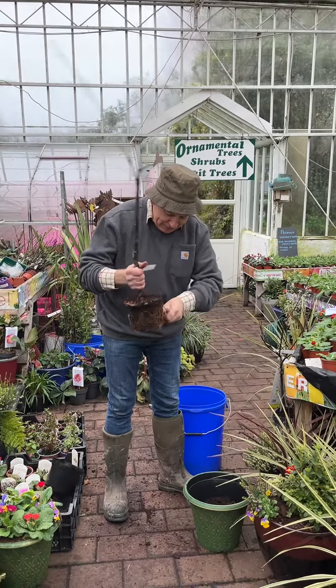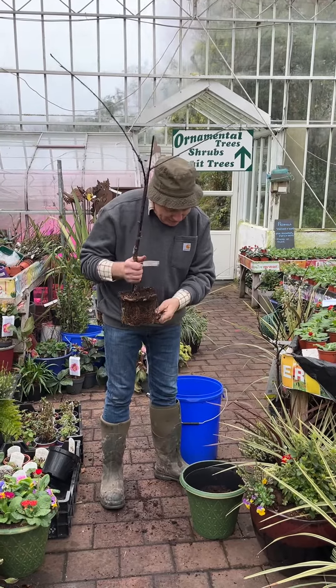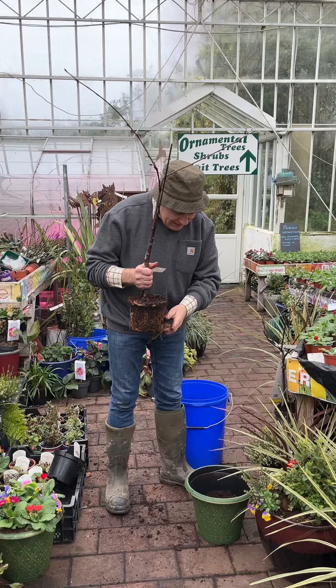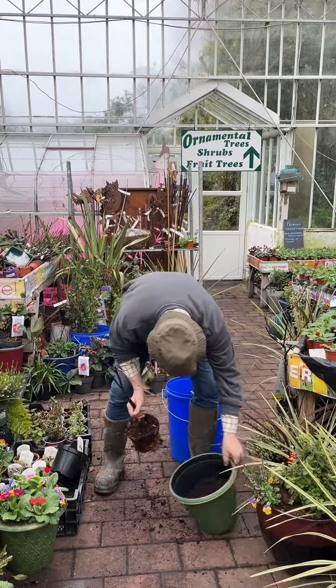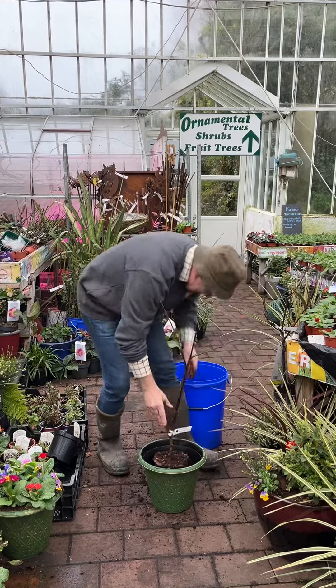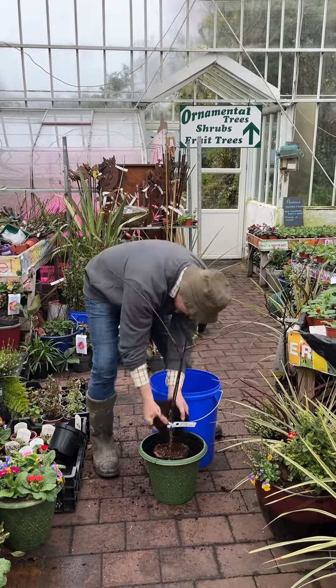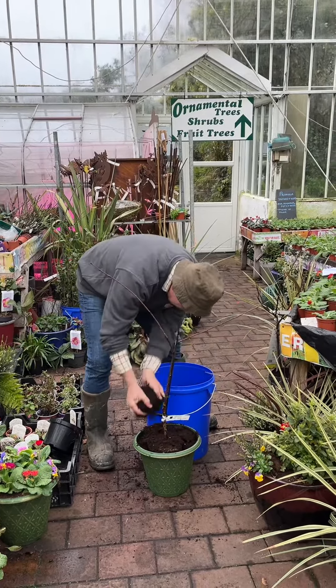We're going to take this flower out of this pot and move them into it. The container we're planting them in is roughly around 35–40 centimetres across, and we're just going to plant it level — the same depth as it was in its previous pot. Eventually we may even move it into a larger pot, or they do very well out in the ground.